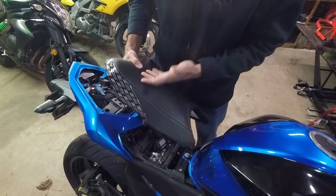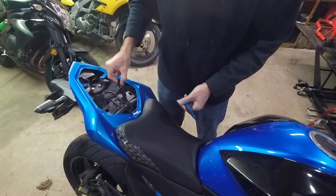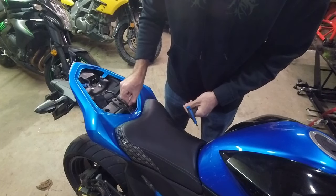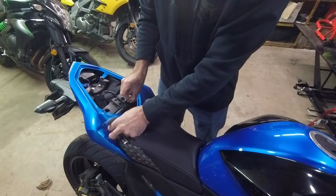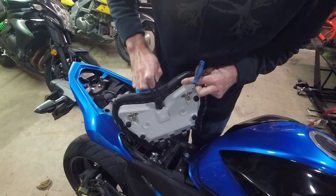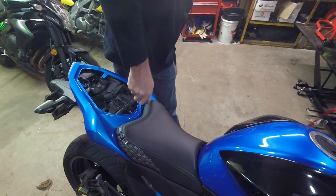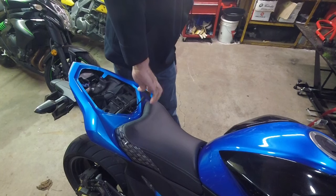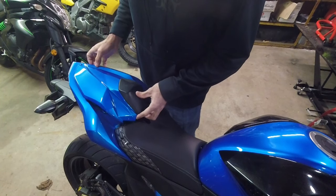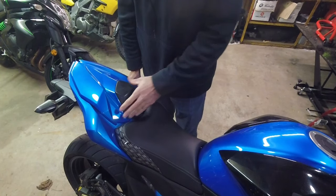Now we have our new comfort seat, and we literally just slide it on. Slide our little peg back in. This is the hardest part of the job — finding the hole when you're going to slide this back in, you're aiming for that. Then you put your rear seat slash rear cowl on — done.